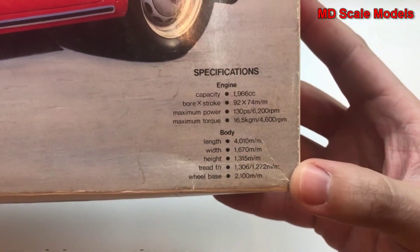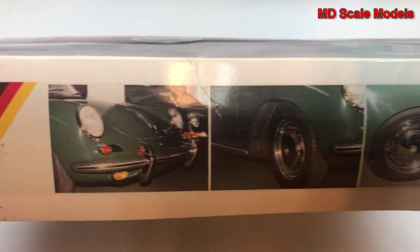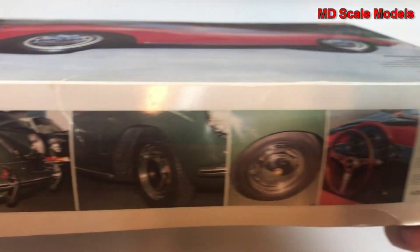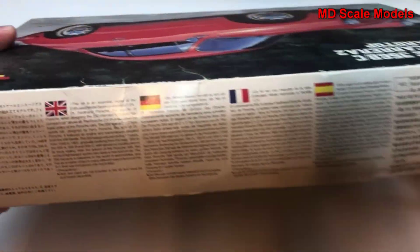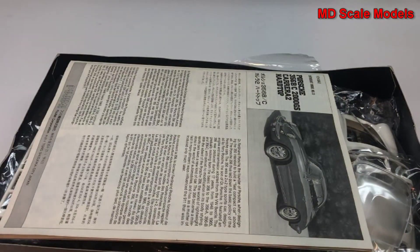Here are the dimensions of the real car details. I've got some pictures of the real car as well. Let's look at the rest of the box here — some details there.